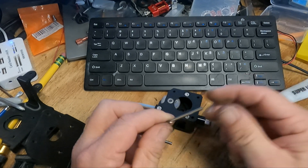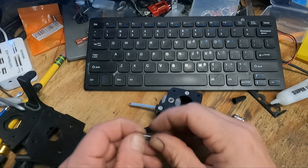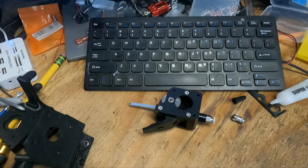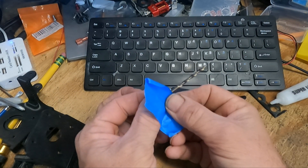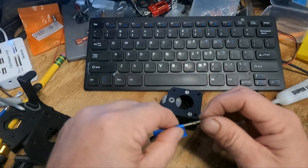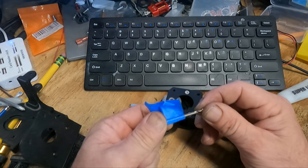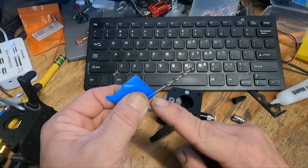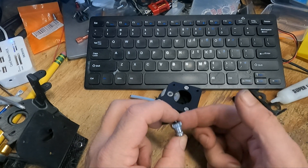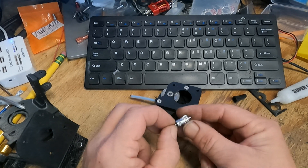We're going to go ahead and cut this 3 millimeter drill bit to length. I hate to cut my 3 millimeter drill bit — that kit was only probably about six bucks — but I'm going to cut it here and then grind it back to the tape. Okay, got my 3 millimeter shaft here. Feels pretty good — just go ahead and put it back together.